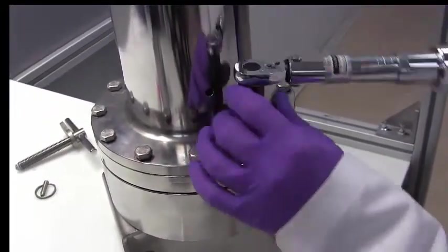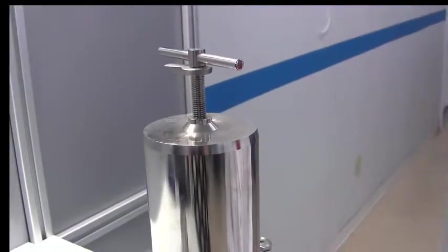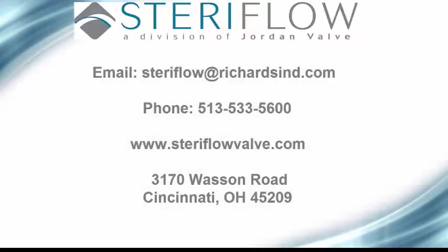Once the bolts are torqued, install the adjusting screw into the body. Now your Mark 96 Sanitary Pressure Regulator maintenance is complete. If you have further questions, please refer to the contact information listed here. You can also visit our website at www.steriflowvalve.com for more information on this valve and other products. Thanks for watching!